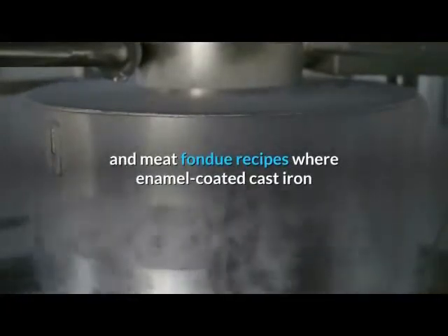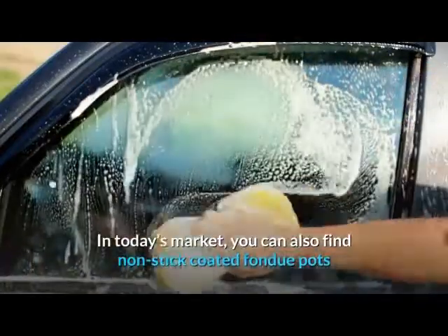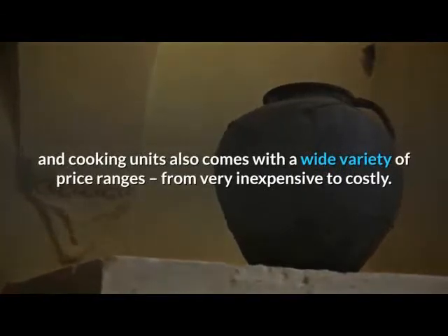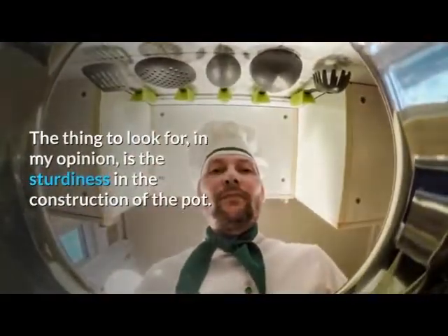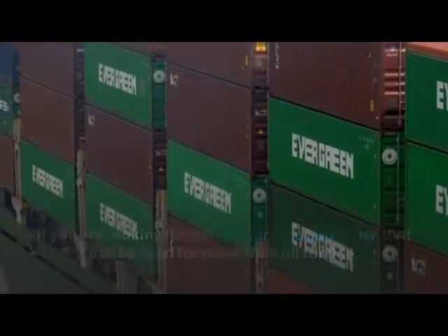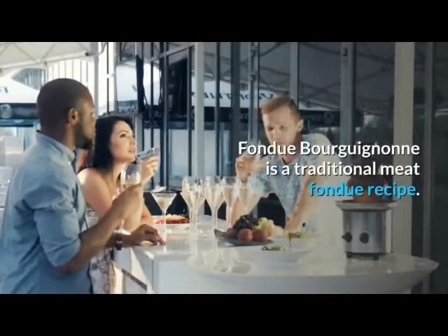Enamel-coated cast iron or ceramic pots are used for cheese or chocolate fondues. Today you can also find non-stick coated fondue pots that make cleaning easier. With the wide variety of pots comes a wide variety of price ranges, from very inexpensive to costly. The thing to look for is the sturdiness of the construction. If you want an all-purpose container that can be used for more than oil fondue, make sure the unit has the capability to adjust the heat source.